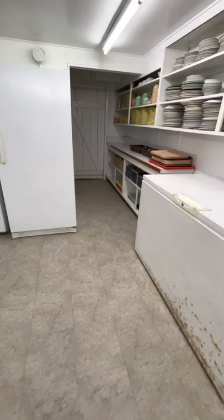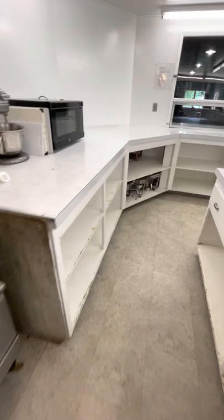Going down this way — there's a big sink, all of this right here, service trays, and a microwave.